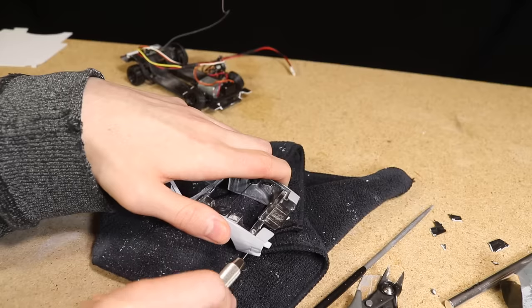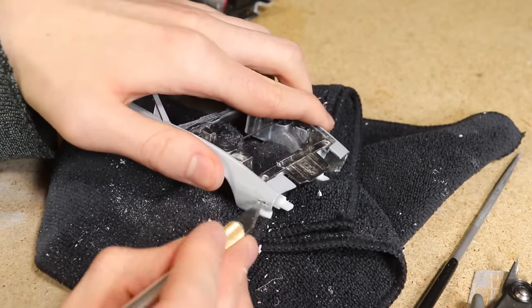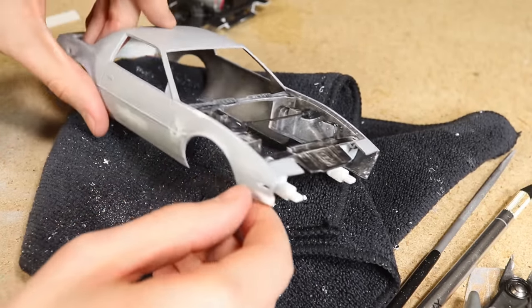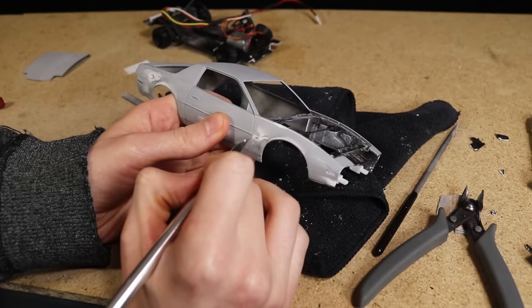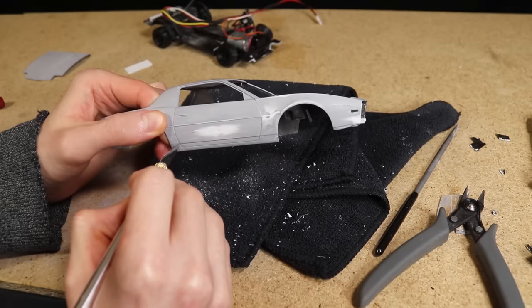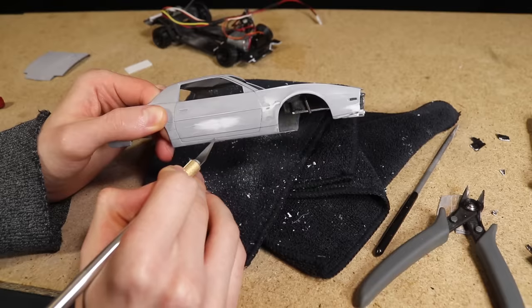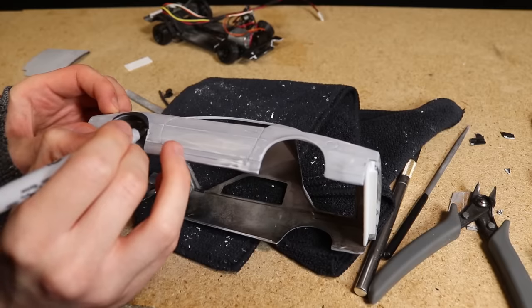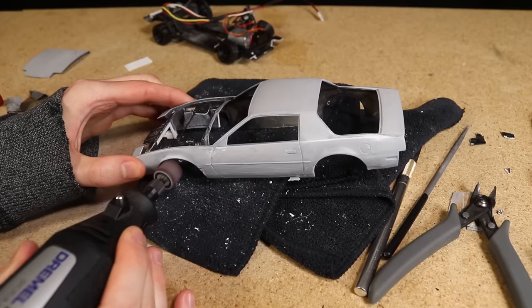After that I used a drill and a hobby knife to remove one of the side marker lights from the fender. I used the back side of the blade to deepen some of the panel lines. I then positioned each fender flare, marked its position, and used a rotary tool to remove some material from the upper part of each wheel arch.